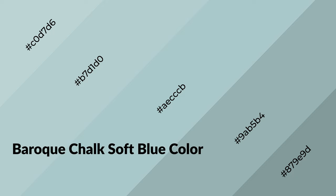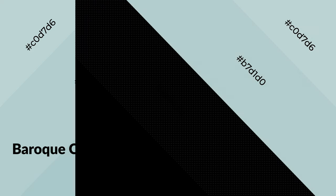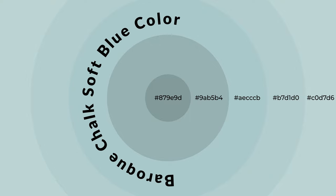Shades create depth and drama. Baroque chalk soft blue is a cool color that emits calming, serene, soothing, refreshing, spacious, unwinding, peaceful, and relaxed emotions. Cool colors are like water, ice, sky, grass, soft, and snow, and you can see them used in baby products.